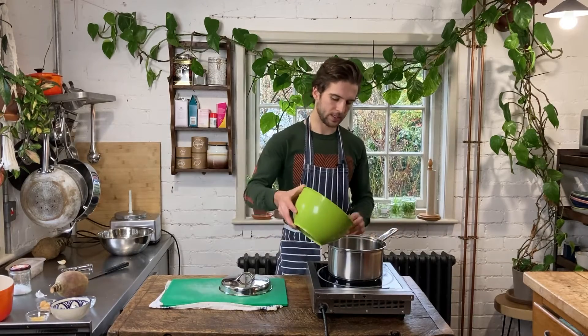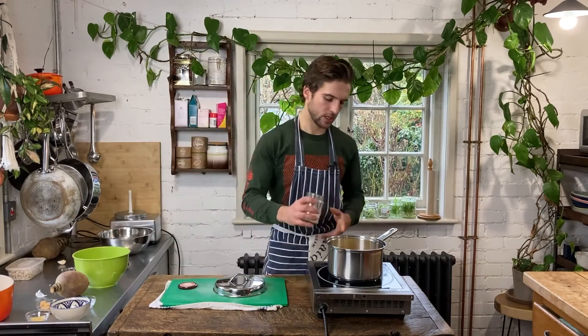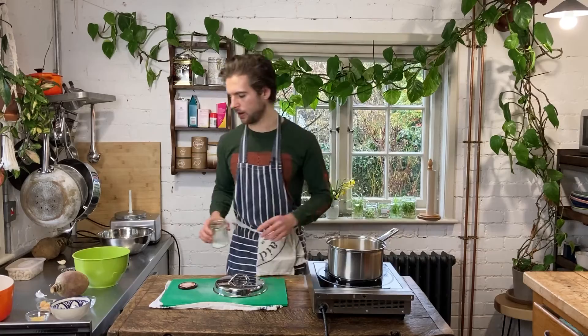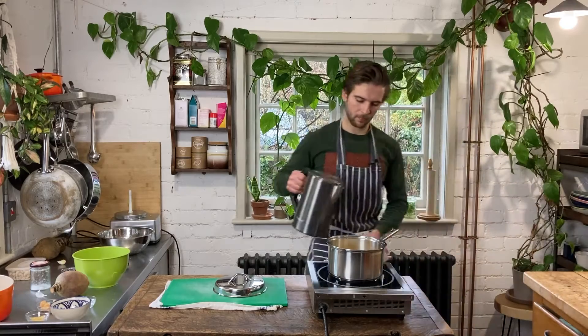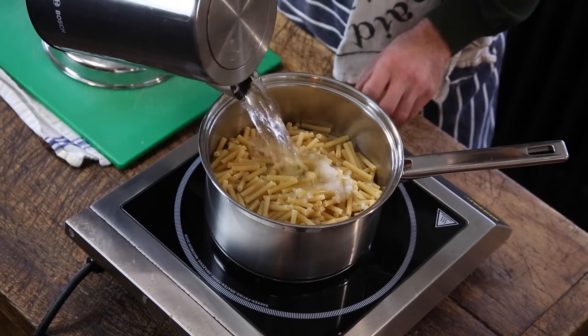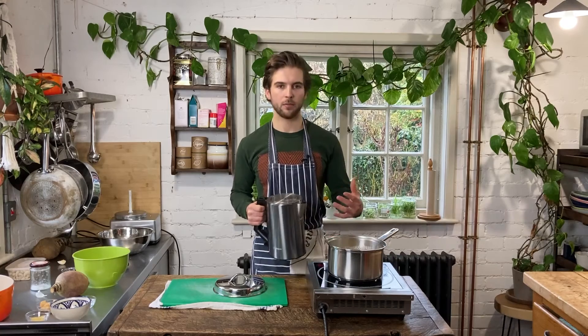To prep this swede mac and cheese, the first thing we're going to do is parboil around 800 grams of pasta. Here I have just macaroni pasta, but you can use any kind of shapes you want. Let's place this in here and add about three teaspoons of salt — you want a decent amount of salt in there. I'm just going to pour over some freshly boiled water and then cook this vigorously. We're going to bring it to the boil for half of what the packet instructions say, so that's normally about three or so minutes.